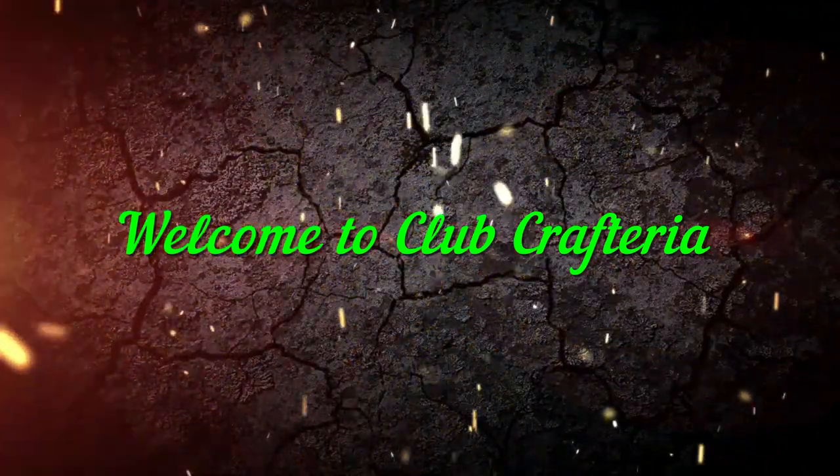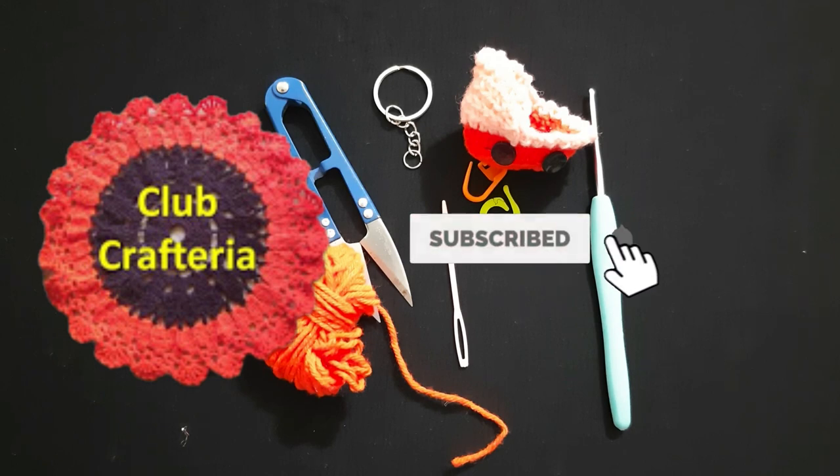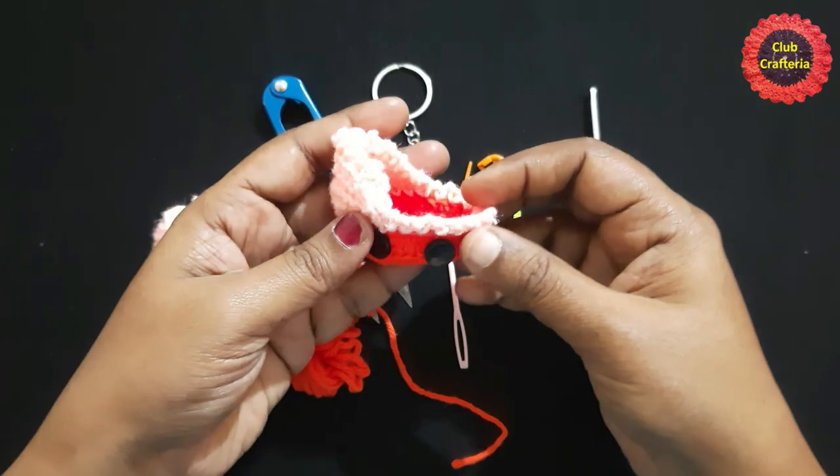Hello friends, welcome to Club Craft Area. If you are new to this channel, subscribe by clicking the subscribe and bell button to get more videos. In this video we are going to see how to crochet this cute little baby carriage keychain.